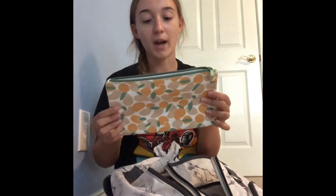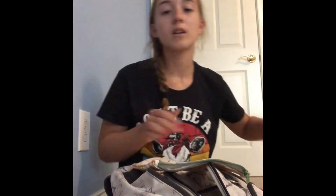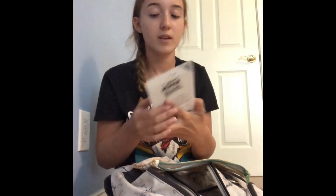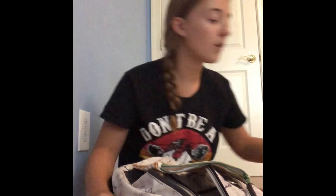I have this little pencil pouch and I'm going to be putting like two or three pencils in there, but I have extras because I go through a lot of pencils. I also like to bring my glasses case for when I'm using my computer so I don't get headaches.